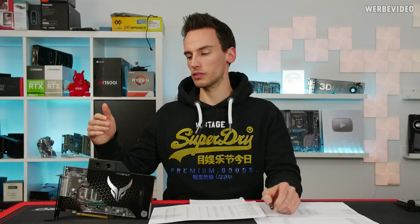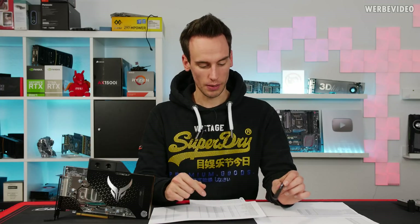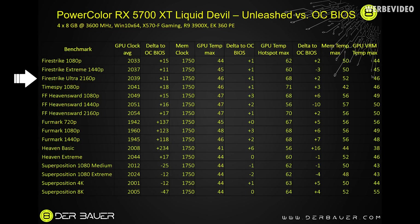We performed about 15 different benchmarks in different resolutions to see what impact the BIOS versions have. In FireStrike, FireStrike Extreme, and Ultra, the difference is really small — just 10 to 15 MHz higher GPU clock by flipping to Unleashed. In Furmark, however, we achieved about 100 to 120 MHz higher clocks with the Unleashed BIOS, so under extremely synthetic heavy load it seems worth it. In other benchmarks like Heaven or Superposition it doesn't really change much, but with manual overclocking this card can hit some very nice clocks.